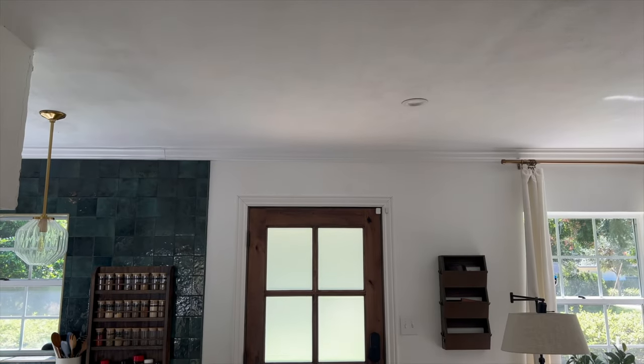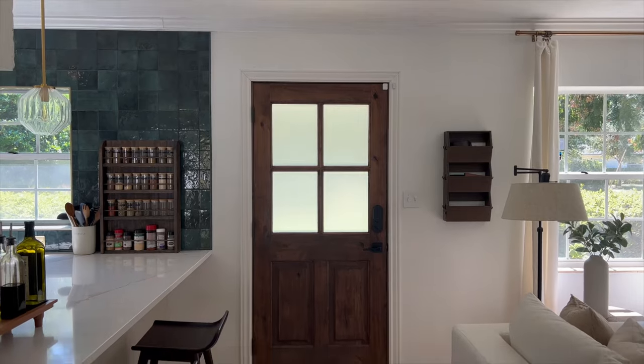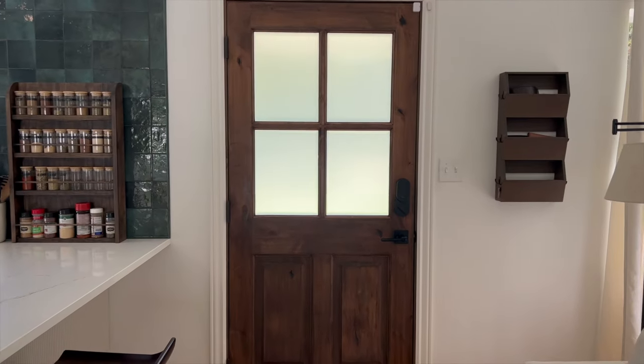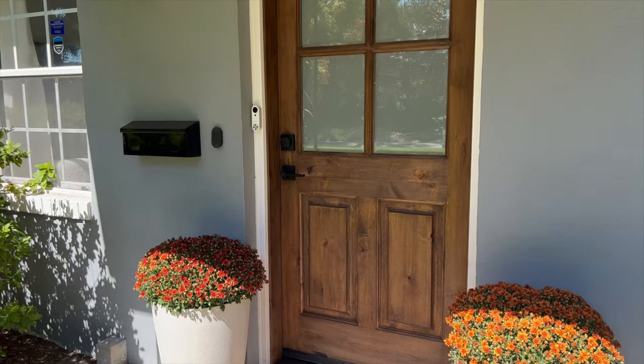This frosted window film creates complete privacy — you can't see into the house at all. Even at night when the lights are on in the house, you could see figures if someone is standing right next to the door, but that's about it. Thank you guys for watching and don't forget to like and subscribe if you found this video helpful.